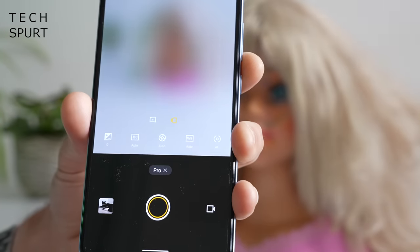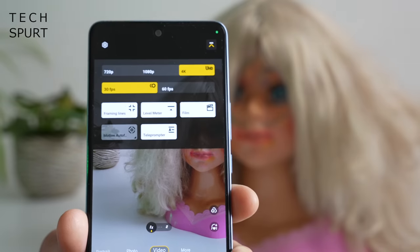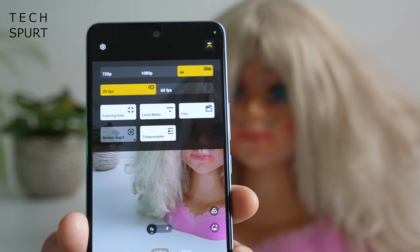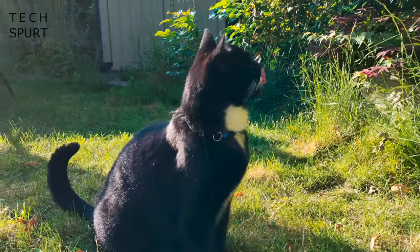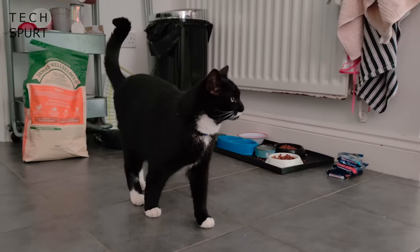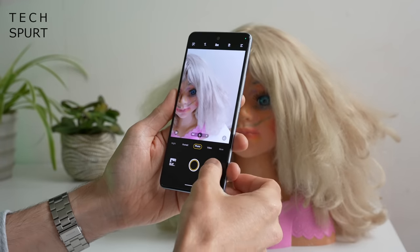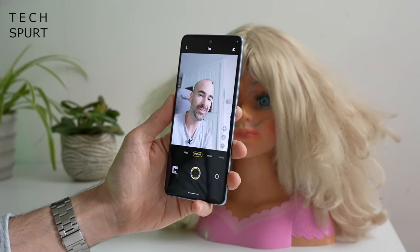Additional camera modes include portrait mode with a bokeh-style background effect with adjustable intensity, a super resolution mode, and a pro mode for full manual control — ISO, white balance, and even RAW format shooting. For video, the Neo 6 supports 4K Ultra HD at 30 or 60 frames per second. As long as lighting conditions are good the video results are good, otherwise it can be a bit of a mixed bag. Around the front there's a 16 megapixel selfie shooter which defaults to portrait mode with bokeh — overall very respectable indoors and out, with clean audio pickup too.